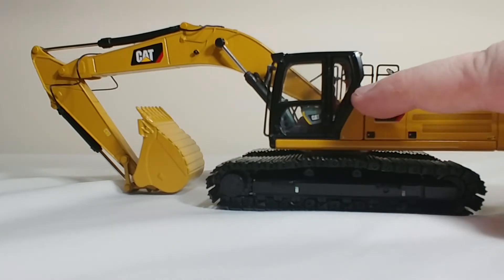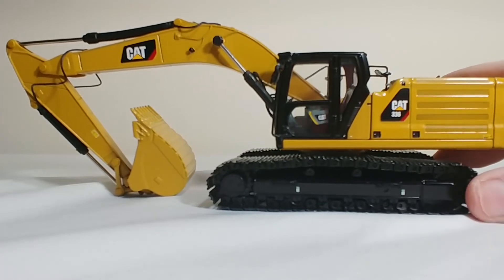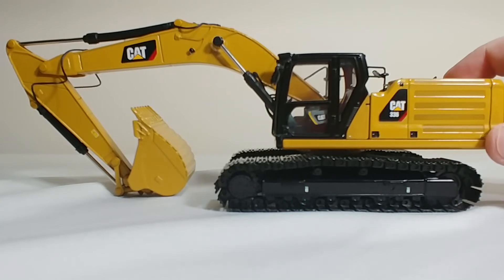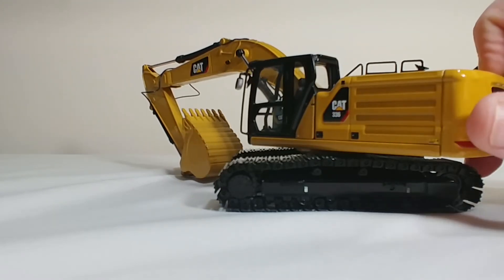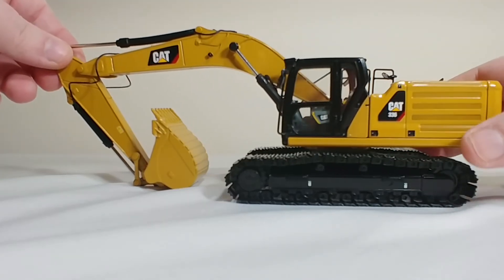This section right here — I'll outline it with my finger — is slightly off color. I'm not sure how well that turns up on camera and I don't know why that is. I also don't know if that's the case on the real machine; I tried to look up some reference pictures but they weren't all that great. You can actually see it pretty well here — it's a darker shade of that CAT yellow. So that covers the details; let's go into the functions.